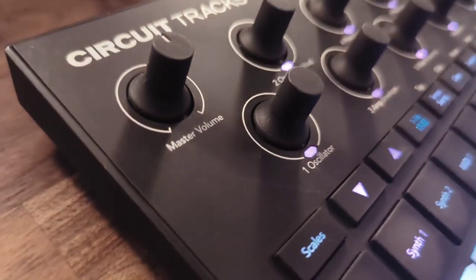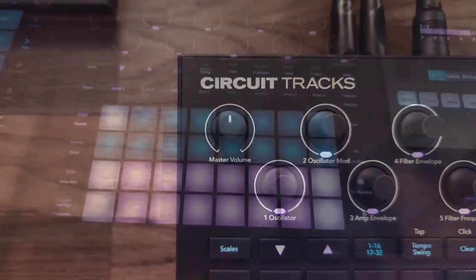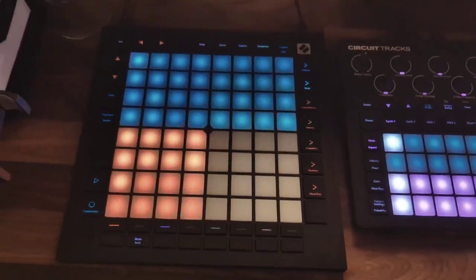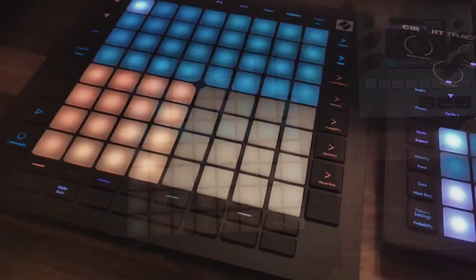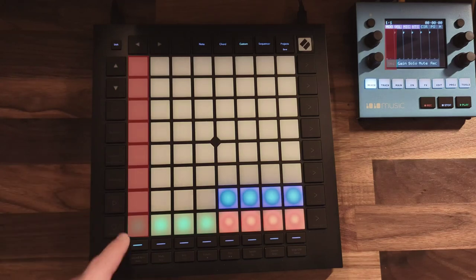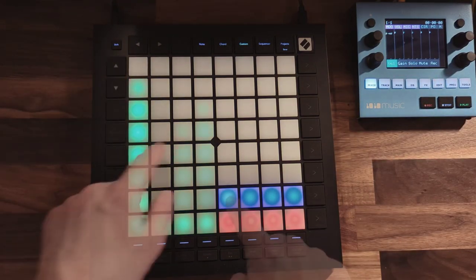If the Blue Box is the heart of the setup, the next device is the brain: the Novation Launchpad Pro, a MIDI controller which I use for controlling four of my devices and as the BPM clock. Besides this, I created custom pages for controlling the Blue Box — which I don't use very often — and one for controlling the Koala Sampler app on my smartphone.